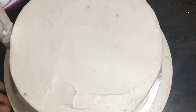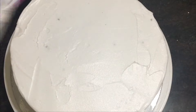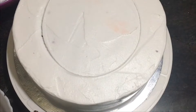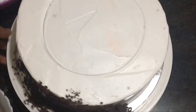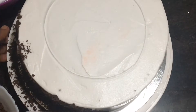Now we are going to make a layer of whipping cream. We are going to make a smooth finish — it is not necessary to cut it directly. Now we have to do the finishing. Put a round shape on the center and put a mark on it. Now we have to put a chocolate grate on it.